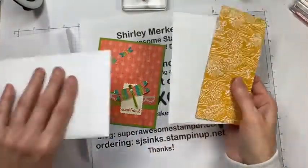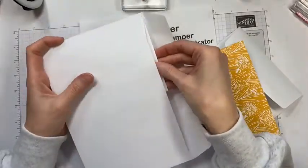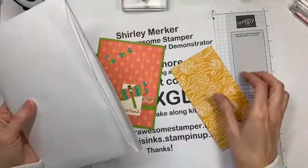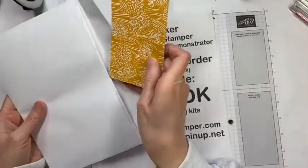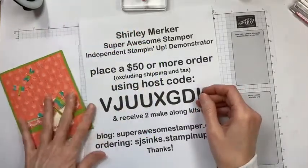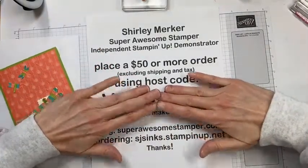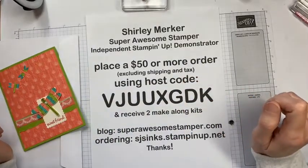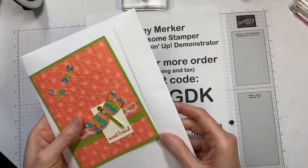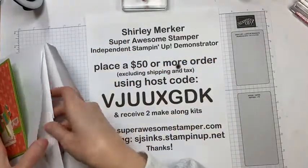In addition to the suite of the month and make-along kits, you're welcome to join a Zoom call towards the end of the month. Suite of the Month Zoom is the third Wednesday of the month at 1 or 6 PM central time, and the general product ordering Zoom is the fourth Wednesday at 1 or 6 PM. The Zoom link will be emailed to you. One last note: if your order is greater than $150 excluding shipping and tax, do not use a host code so you can enjoy all the host rewards on my online store.